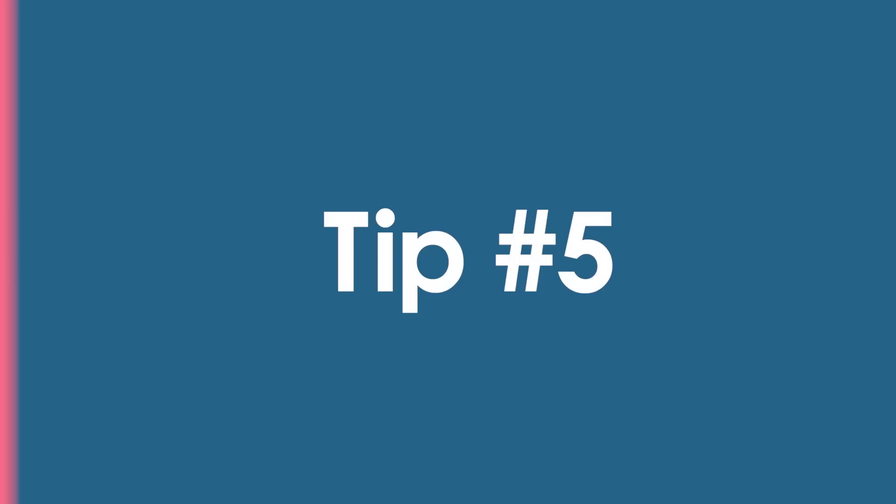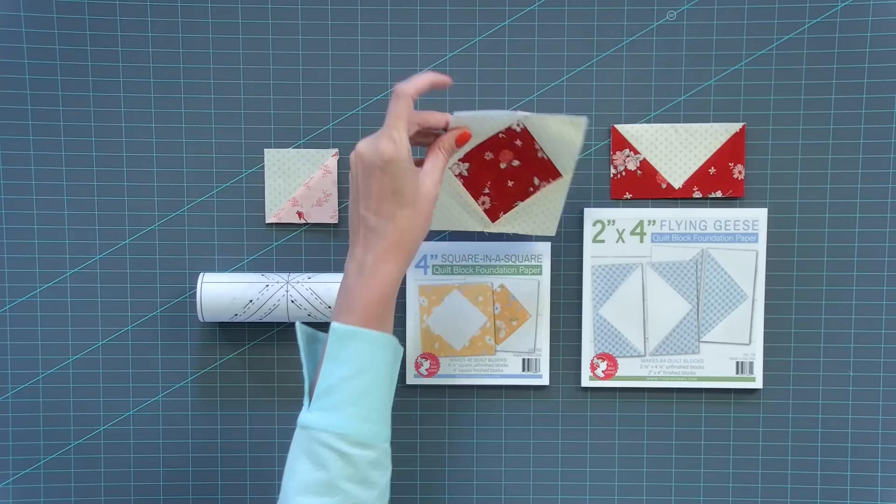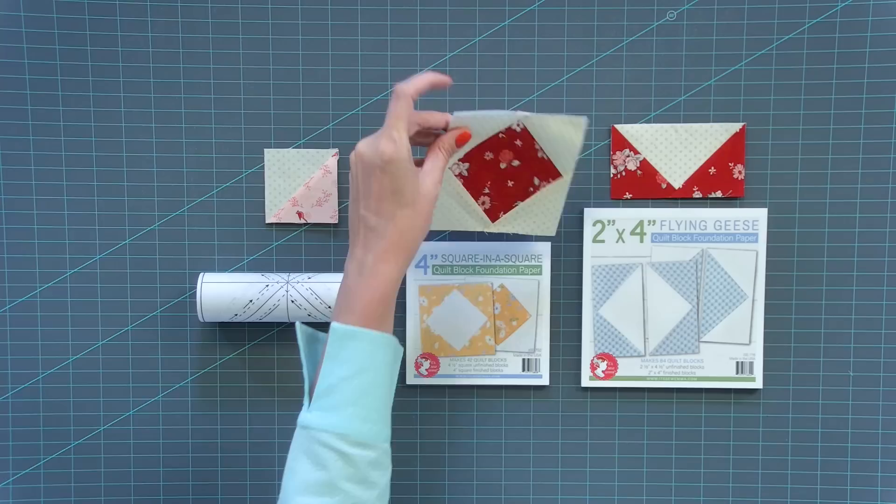Tip number five is something I've been doing for over 20 years: anytime I can use foundation paper for accuracy, I do. My first love was Triangles on a Roll, which gives me 100% accurate half square triangles. I also developed Square in a Square and Flying Geese paper, which give 100% accurate blocks. We have cheat sheets at the Fat Quarter Shop website for all three, and they're all branded It's Sew Emma or Triangles on a Roll.